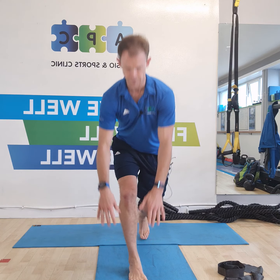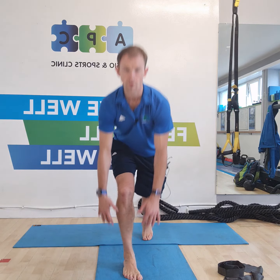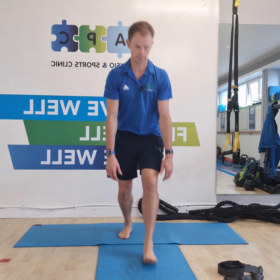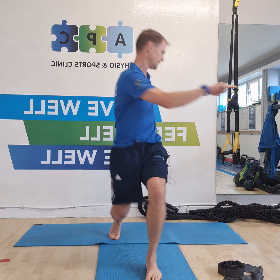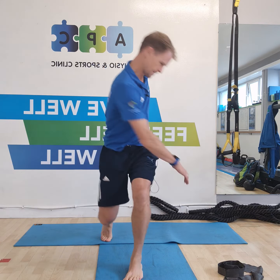Reaching down forwards. One more on the left, one more on the right. Twist — mix up your twist angles: up across, down, down, in the middle, in the middle, up, up, down, down. Last round: up, up, in the middle, middle, down, down. Jogging on the spot.